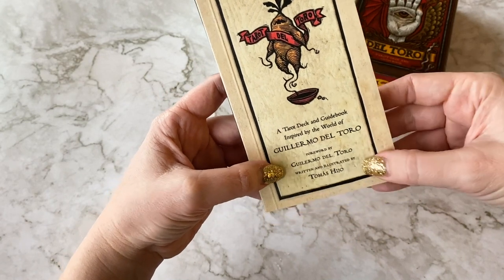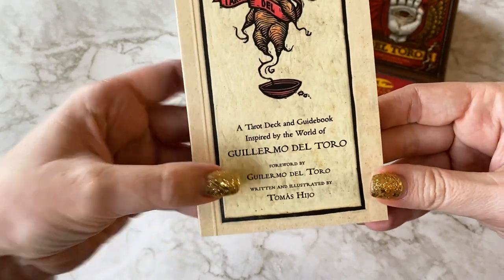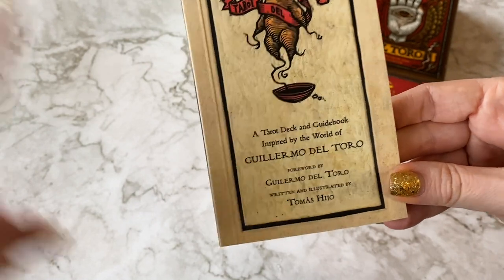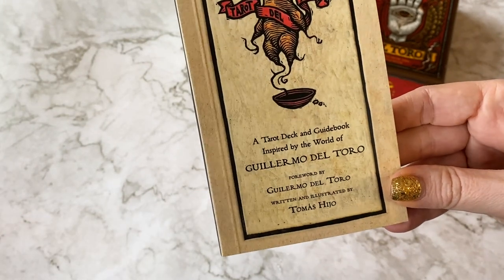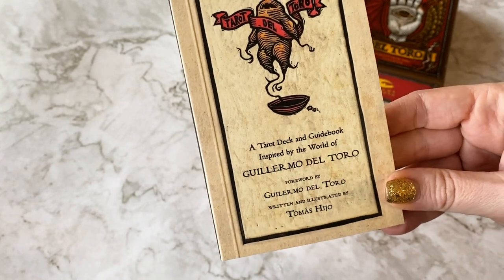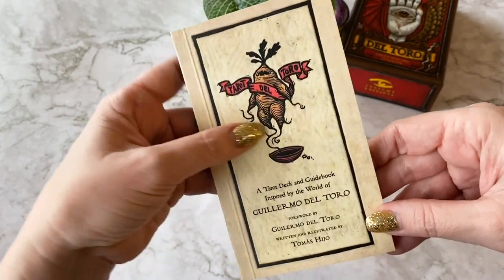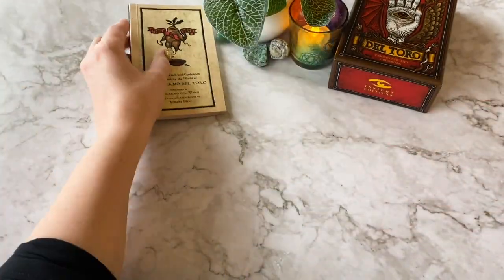The foreword was written by the man himself. So inspired by the world of Guillermo del Toro, and then written and illustrated by Thomas Hijo. I'm sorry if I pronounced that wrong - you've done such a beautiful job already.